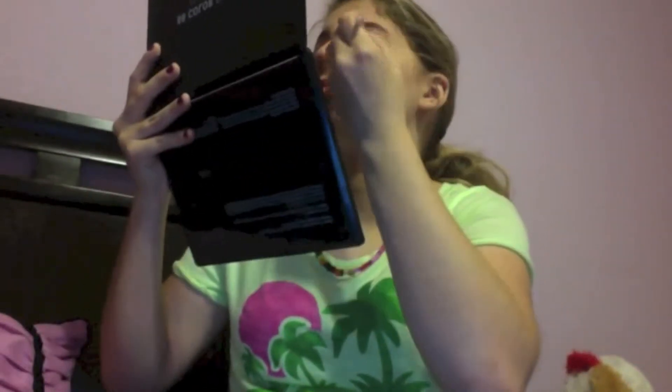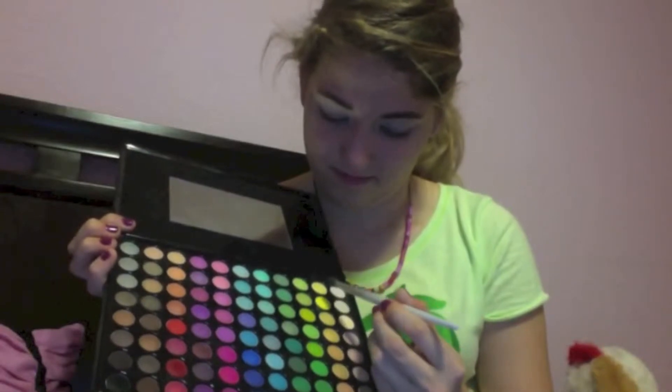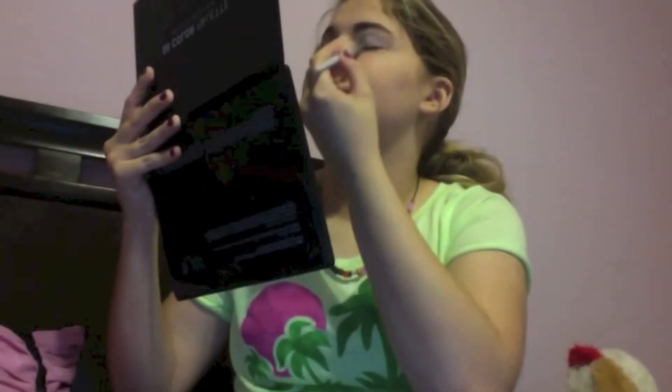Then I'm going to apply white eyeshadow to set the cream, since the eyeliner is a cream — you do want to set it. Then I'm going to take a yellow eyeshadow from my BH Cosmetics 88 Matte Palette and apply it to the inner corner.